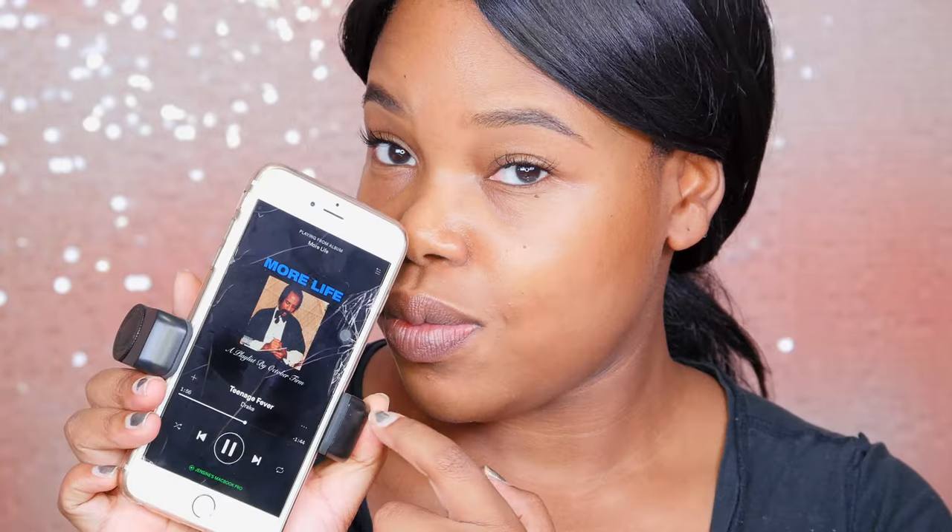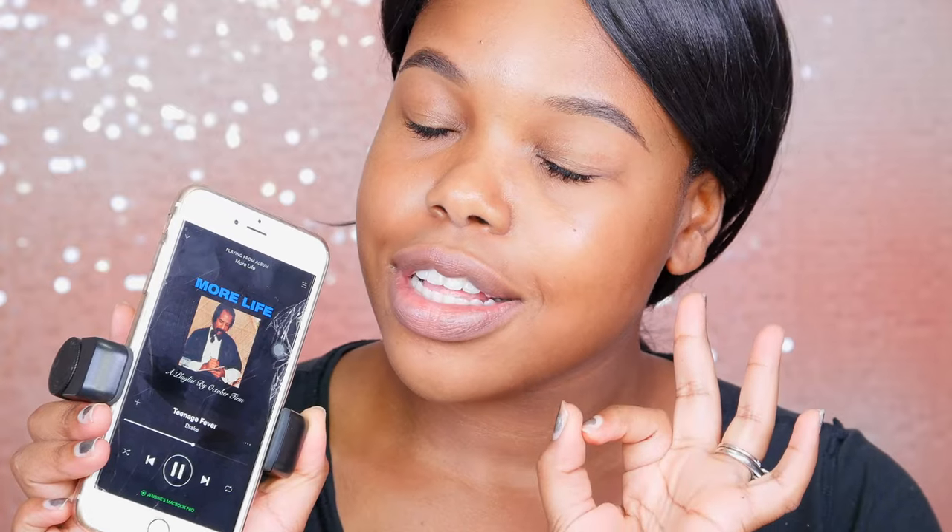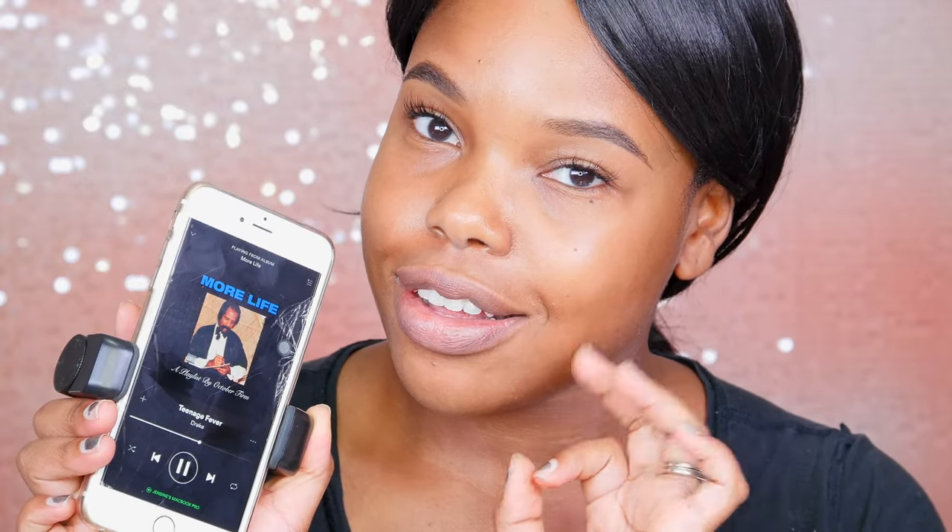Here I am with no makeup and I'm listening to Drake's new album. I know my phone is busted — don't pay attention to that. So I'm very animated in this video.